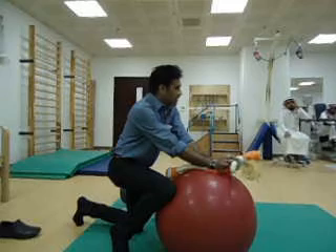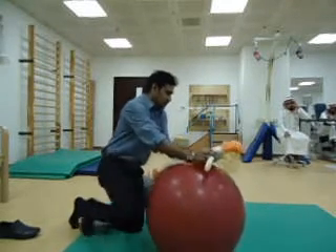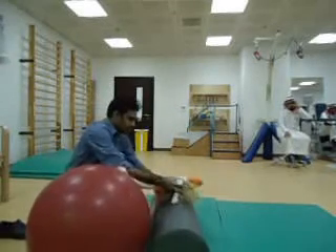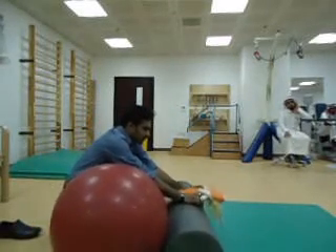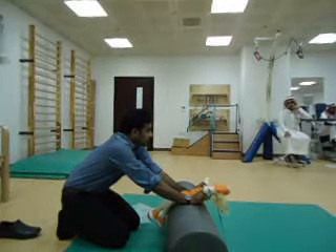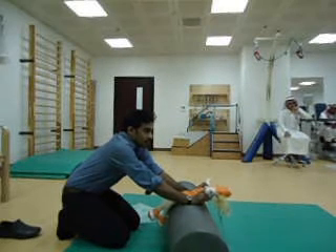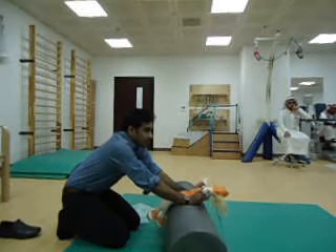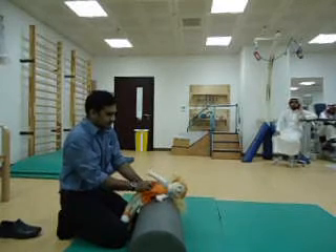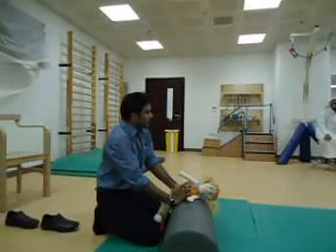The same exercise can be done on the ball. This is active stretching of pectoral muscles. These are some of the important muscles — especially latissimus dorsi and pectoral muscles — which are prone to common tightness.